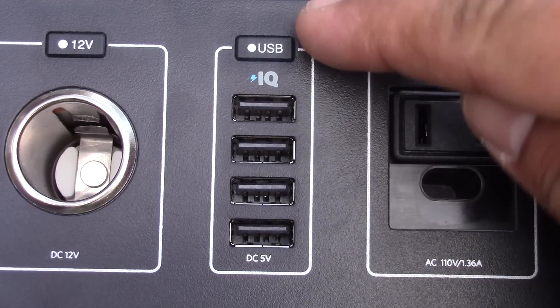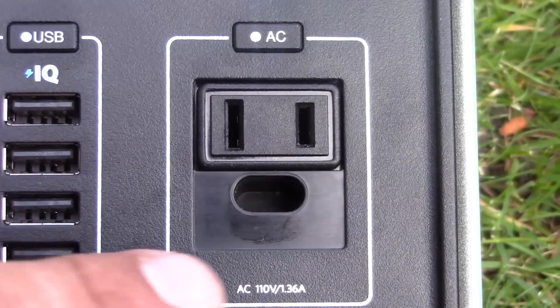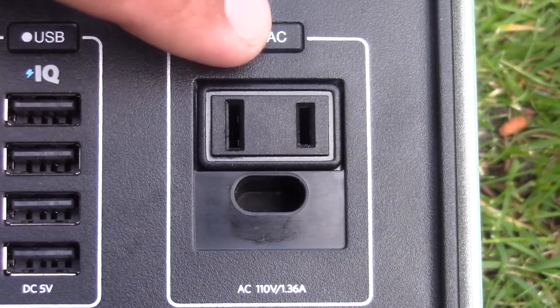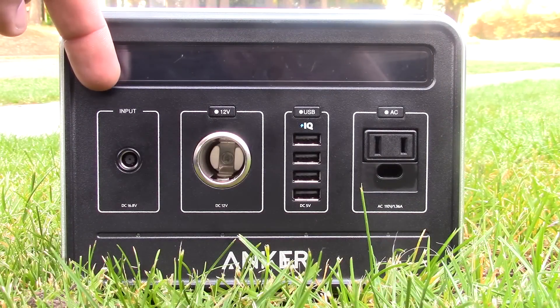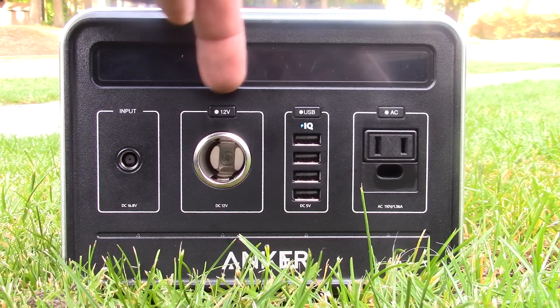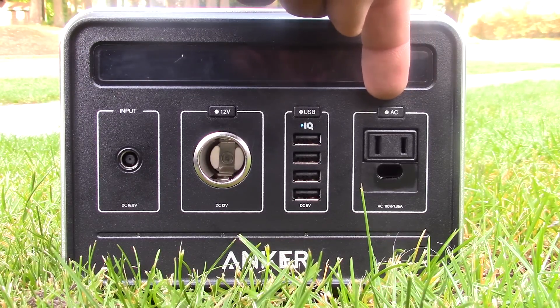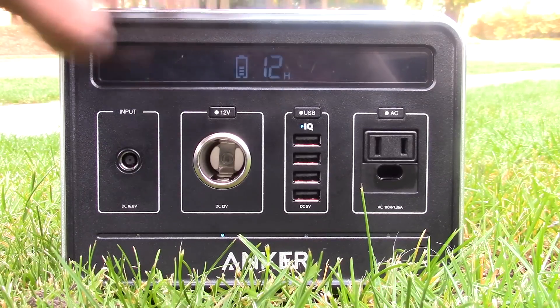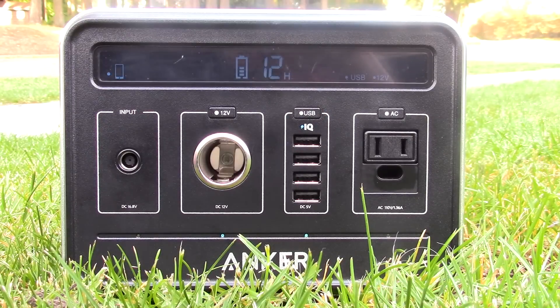The USB ports provide 6 amps total, at 2.4 amps maximum per port. And then there's the AC adapter at 110 volts, 1.29 amps, at 60 hertz. All output modes are activated using a button that illuminates an LED. To use an output mode you have to press the corresponding button — it doesn't auto-detect that you've connected to the AC port or a USB port.